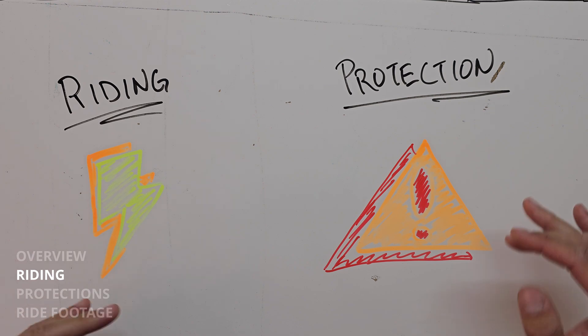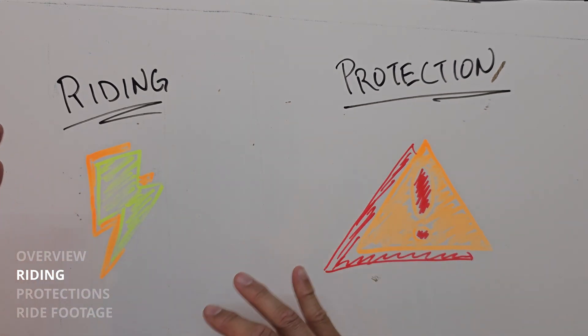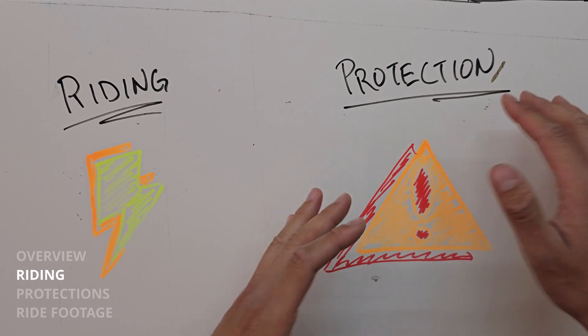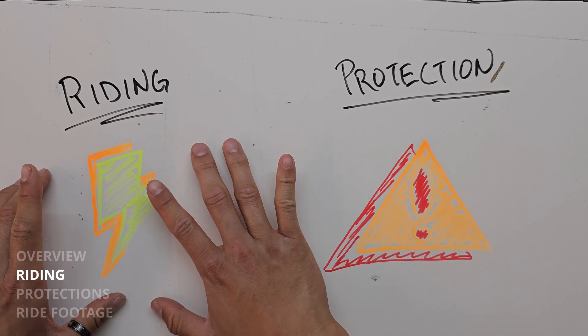Talking about powertrain mods, let's split this up between riding and protection. Riding has to do with everything that we're going to interface with, everything we're going to touch. Protection is everything that happens in the back end — everything that happens invisible to me as a rider, but is actually really critical for the riding part to work seamlessly.